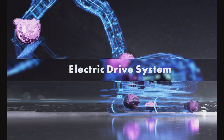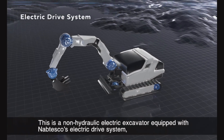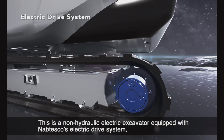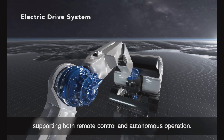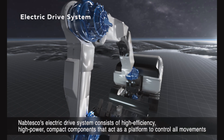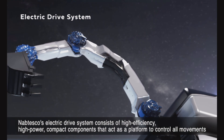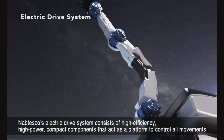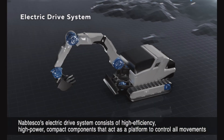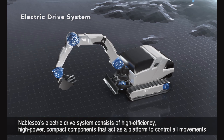This is a non-hydraulic electric excavator equipped with Nabtesco's electric drive system, supporting both remote control and autonomous operation. Nabtesco's electric drive system consists of high-efficiency, high-power, compact components that act as a platform to control all movements based on commands from the host machine.